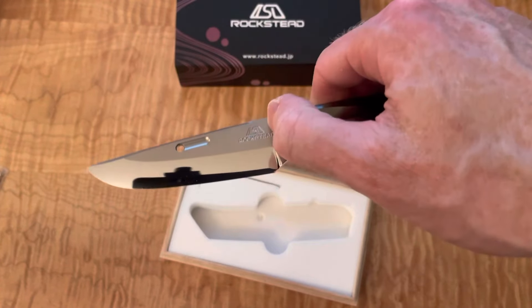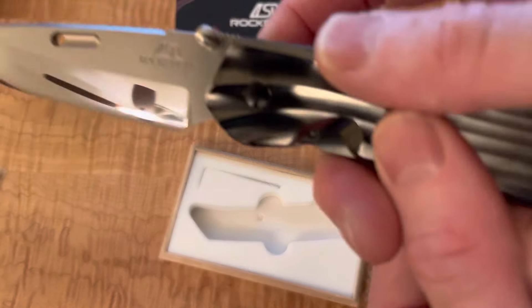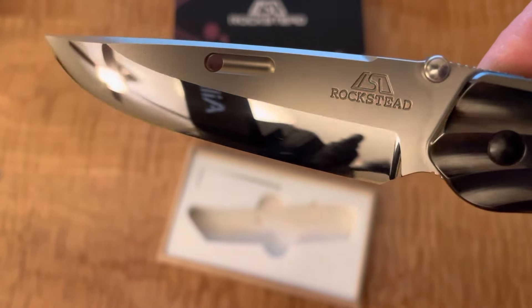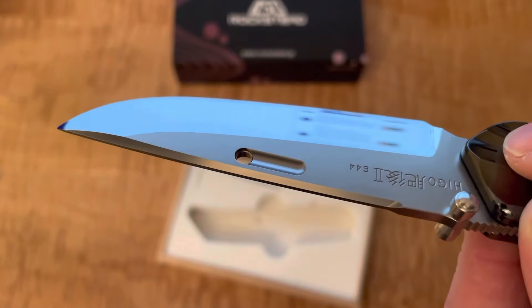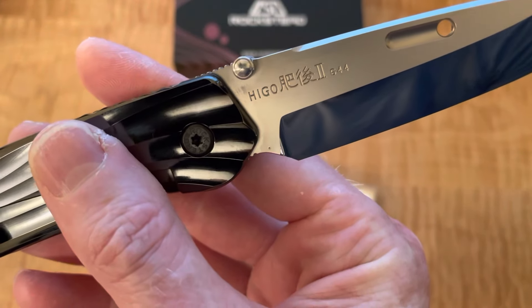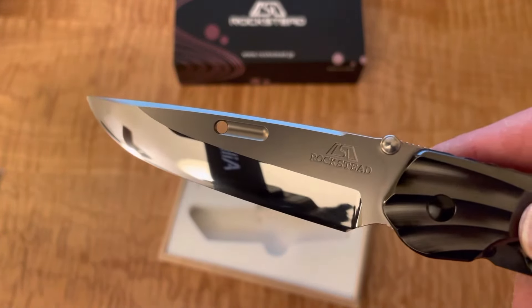A lot of people talk about it, but this has a Rockwell hardness in the range where you can actually use this knife and it'll be okay. Let me give it a quick wipe and see how that finish looks. I see maybe one little scratch in there, but this finish is known to be so hard that you can carry it and it'll stay in the same amazing condition. The paperwork says 66.7 Rockwell hardness — that's crazy. This is a September 20th, 2022 knife, and this video is being taken on October 31st, so this knife is very new.